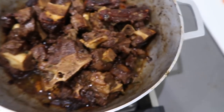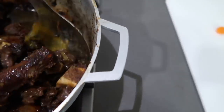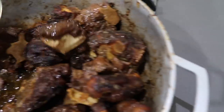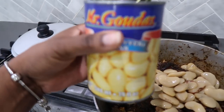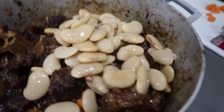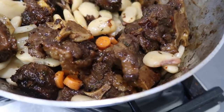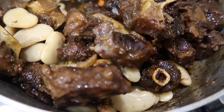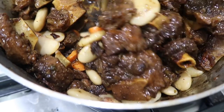Unfortunately I had to leave my oxtail on the stove unattended because I had a last-minute showing. It didn't burn, but a lot of the gravy got absorbed so I added a little bit more water. I'm about to add some carrots. I just added my butter beans — I'm gonna let this simmer down for like 15 minutes, maybe add a little bit more water, and hopefully I can salvage some of this gravy.